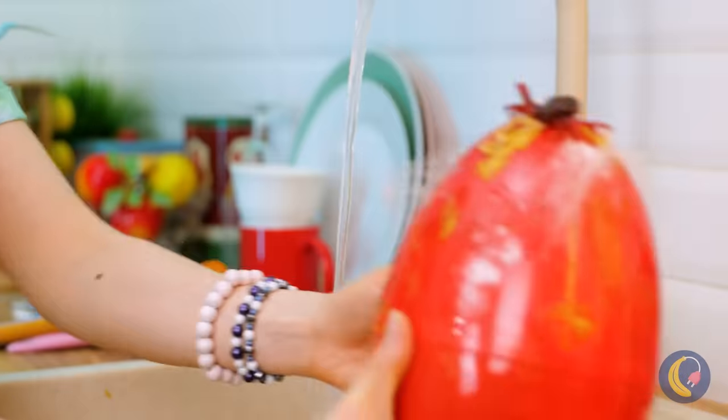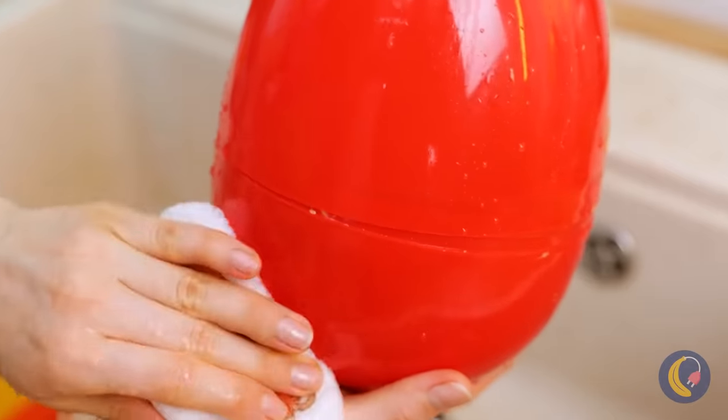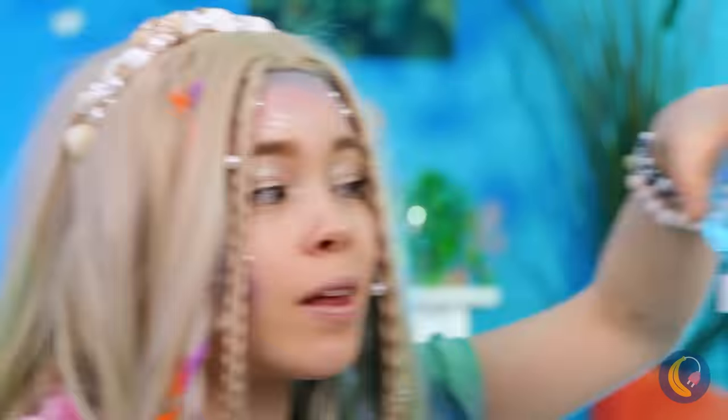Oh, that egg has seen better days. Sponges, it's time for round two. Mermaids come from eggs? Well, they are part fish.